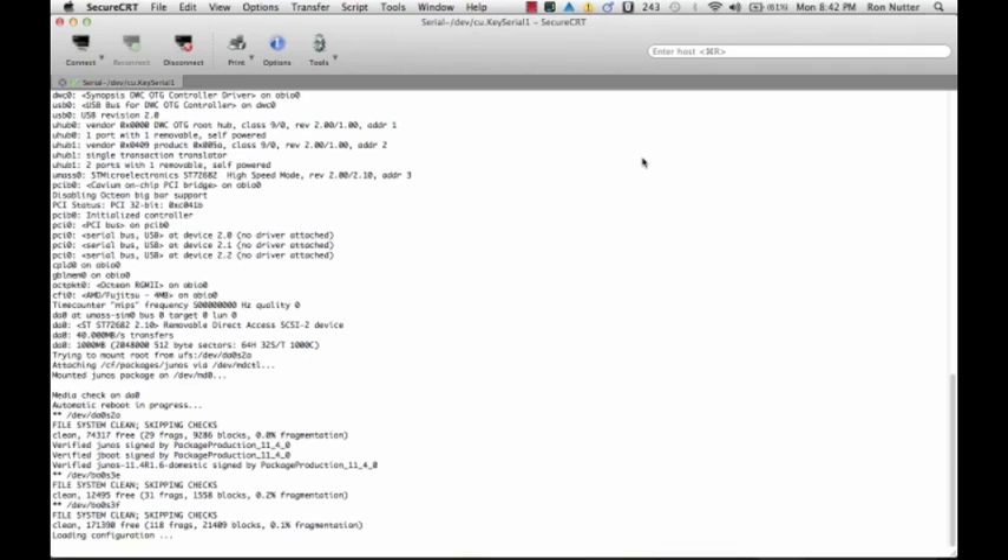Towards the end of the boot you'll see it reference a system name of Amnesiac. I'm just learning this process, but this appears to be when the device literally has no configuration — that's its way of telling you. You can then type root with no password. At that point the screen kind of loses its sense that it's on a VT100 or ANSI terminal. I've tried several different terminal configurations and you'll see the prompt just show up in the middle of what's already on the screen.